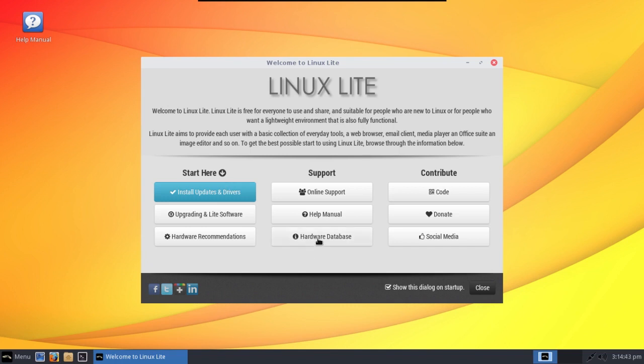Something else that I think is really cool that Linux Lite now brings to the table is the hardware database. All they ask is that if you are installing this in a virtual machine, you don't register your virtual machine with their database — we don't want to clog that up. I've had a chance to have a little look at this and so far I think this is a great effort.